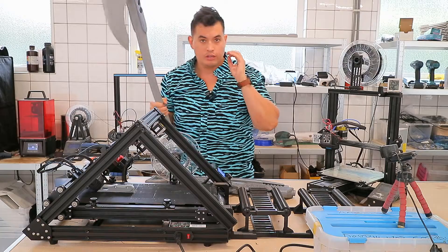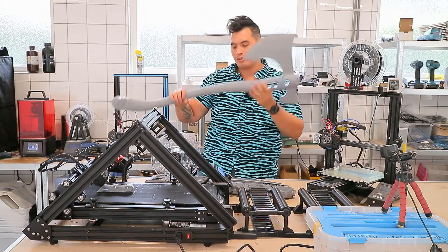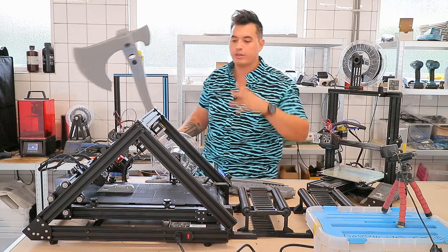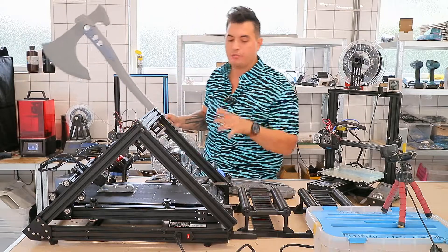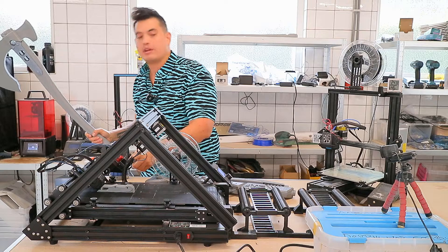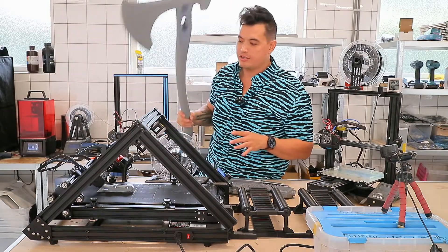The real benefit of this machine is the looping capability. If you need this God of War handle three times — maybe you're selling Leviathan prints and need several — you can slice the handle, set the number of loops in your G-code, even set infinite loops. It will just keep going because that belt is infinite. It keeps going until your filament roll runs out, but with the runout sensor it just pauses, you pop on a new roll, and you're good to go.